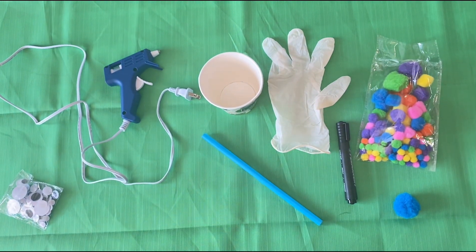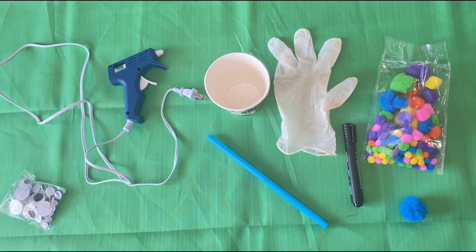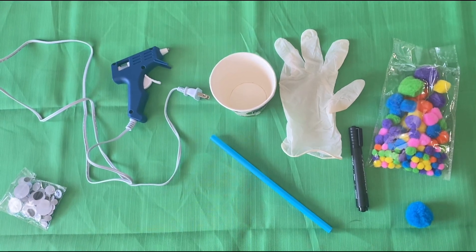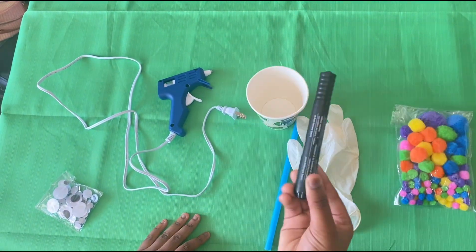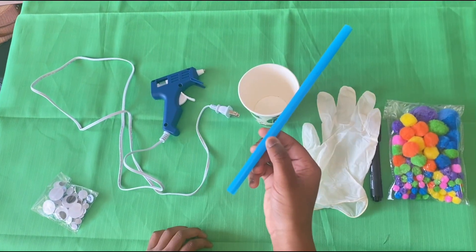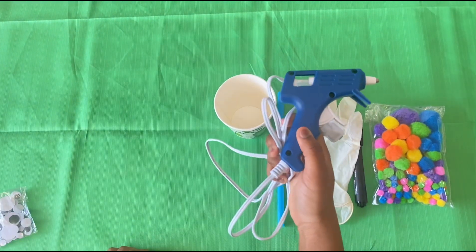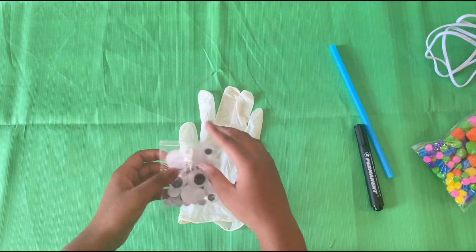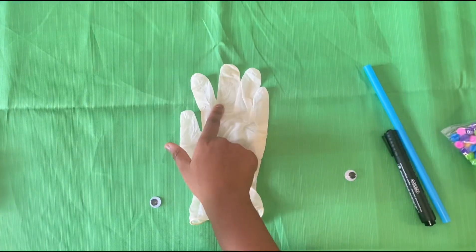Hey guys, welcome back to my YouTube channel, it's Super, and today I'm going to be showing you guys how to make a glove turn into a bunny. So let's get right into the video. What you need is pom-poms, a black marker, a glove, a straw, a cup, fake eyes, and a glue gun.